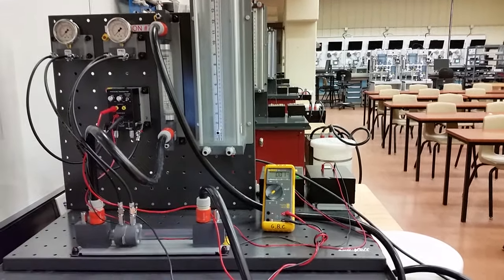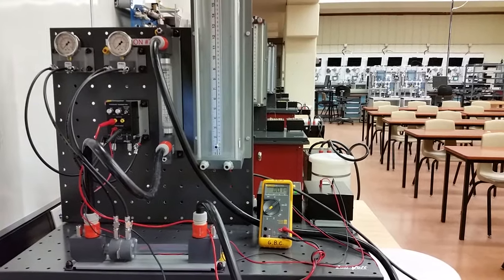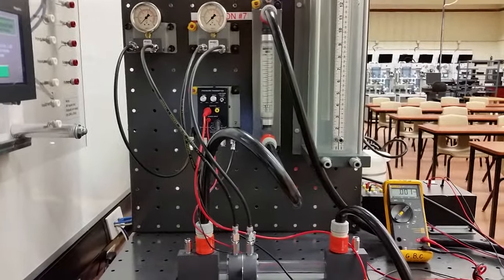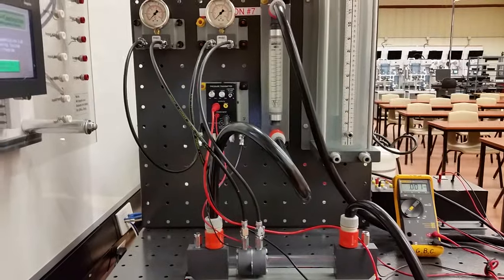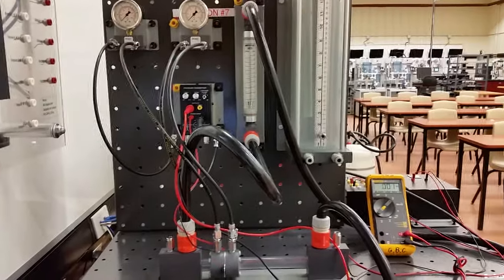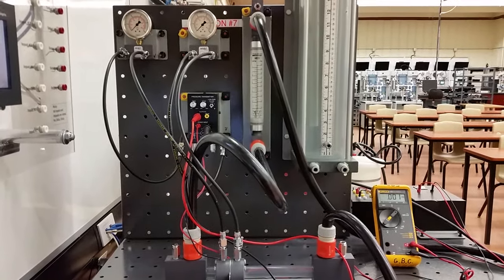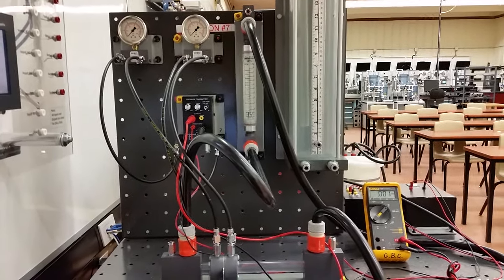This is the orifice plate lab, so let's walk through this nice and slow. All the components are here on the board. You can make use of the pressure gauges if you wish. Most times I just get you guys to hook up the DP cell to the orifice plate, because oftentimes the pressure gauges are damaged by previous students. We'll see once we get this up and running — if your gauges are not working, give it to me and I'll swap it out for next week.